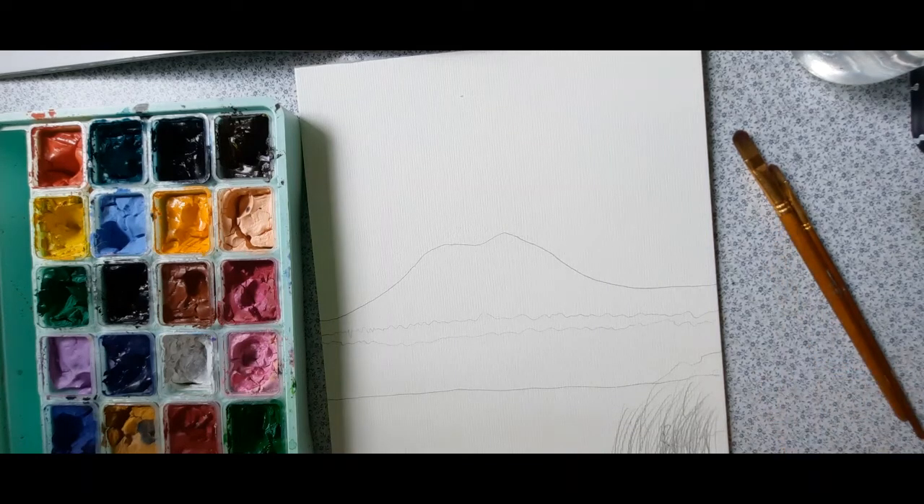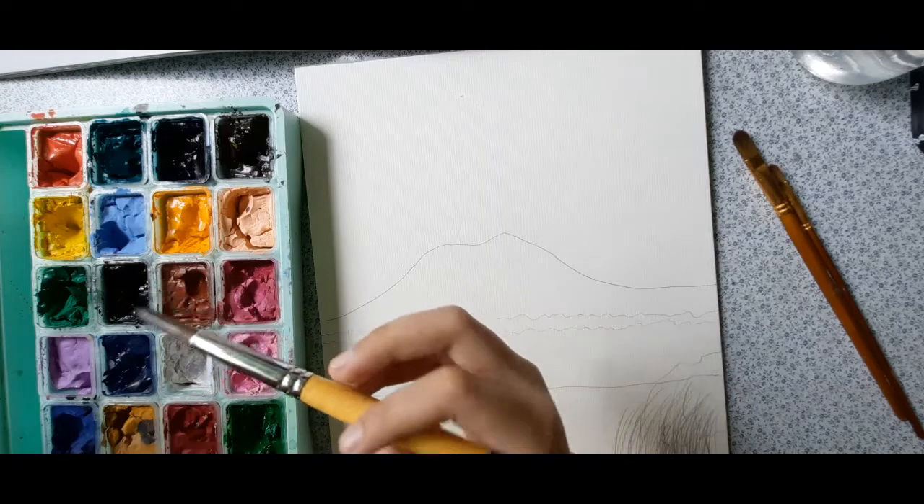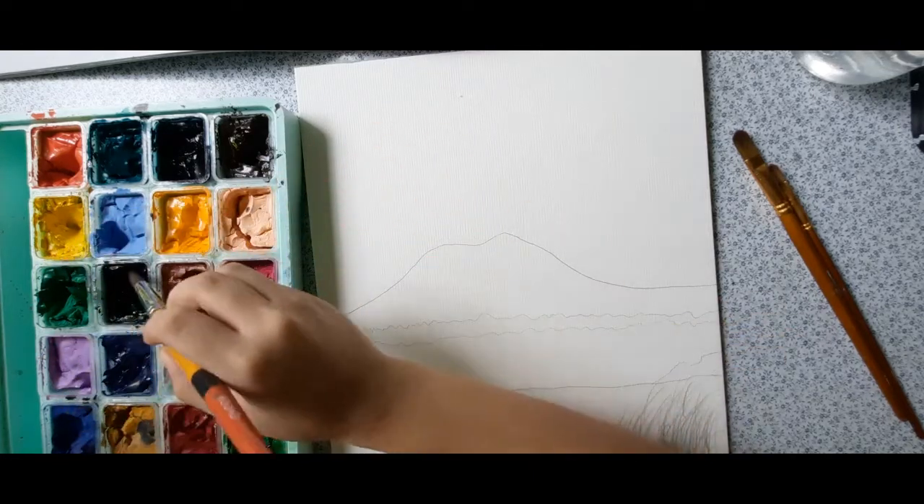First, wet your brush. The mountains are already white, so let's just add a little bit of black. There's a little bit of black — actually one black is just blue. We already found it, it's black.